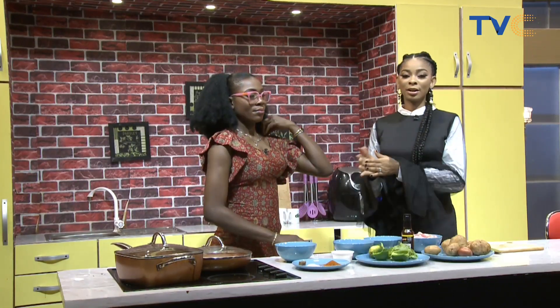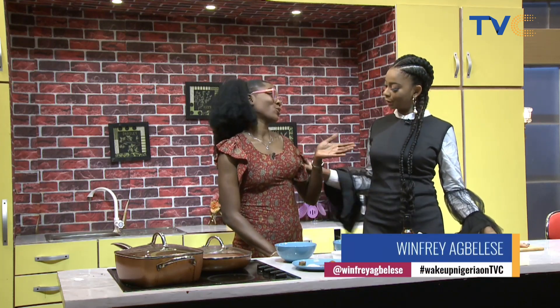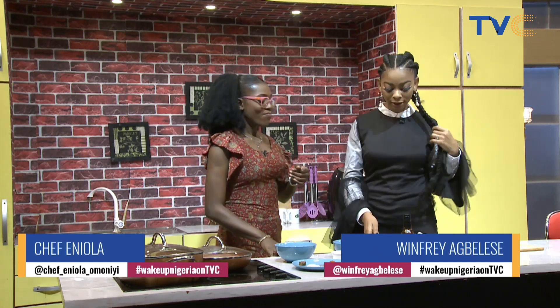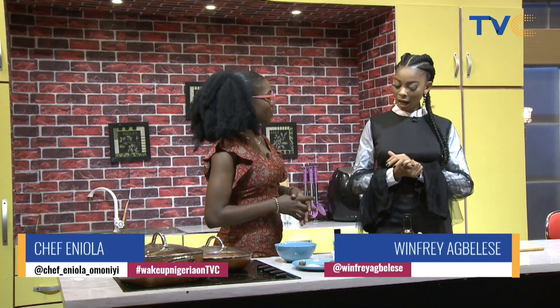Good morning and welcome back into the Wake Up Nigeria kitchen. Standing here with me is my darling Chef Eniola. How are you doing? I'm very well, thank you. Looking fresh — you look stunning. So tell me, we have a whole lot here. I'm seeing some potatoes. What exactly are we making today? We're making honey garlic chicken with garlic butter potatoes.